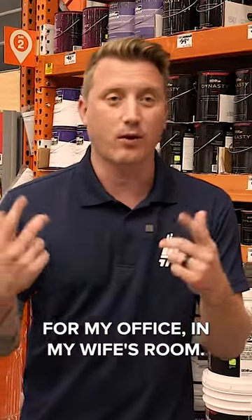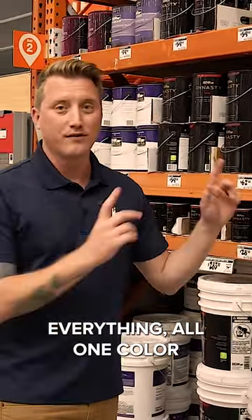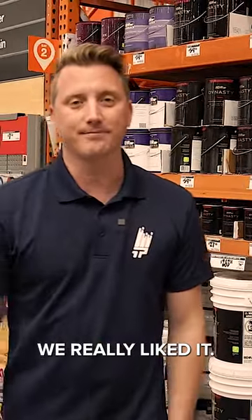We actually did that at my house, my office, and my wife's room. We tested out this product in the flat, everything all one color — flat, super durable. We really liked it.